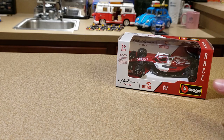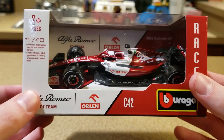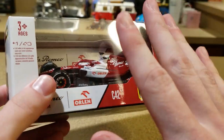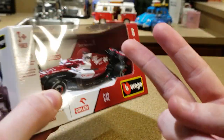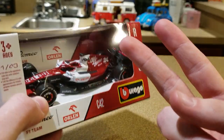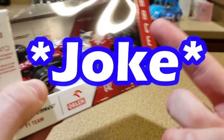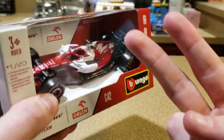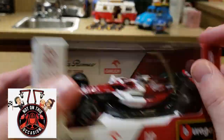Let's start off with the second driver for Alfa Romeo Sauber this year, and that is Zhou Guanyu. Now before we open this up — quick quiz: what are two things that people do and never stop talking about? One is being vegan, and two is having a podcast. I have a podcast, guys — I've talked about it a little bit on this channel.